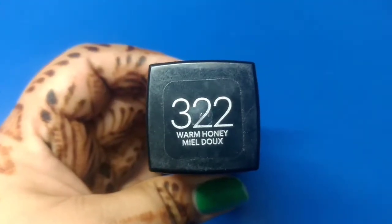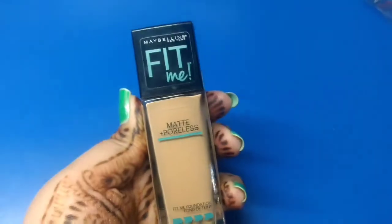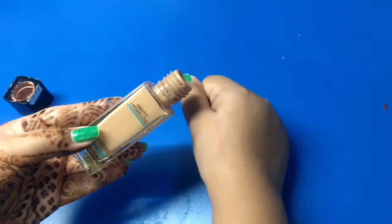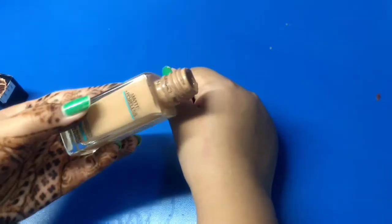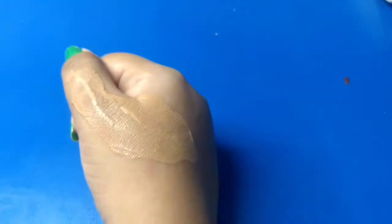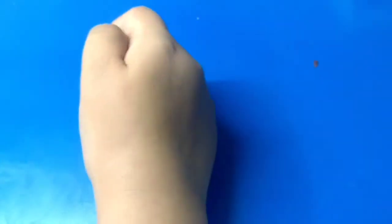I have shade number 322 which is Warm Honey. The shade number is mentioned on the cap of every bottle. It is very light on skin and is easily blendable. It doesn't look like you are wearing any makeup at all — the texture is that smooth and flawless. It stays on the skin for a good 6-8 hours.